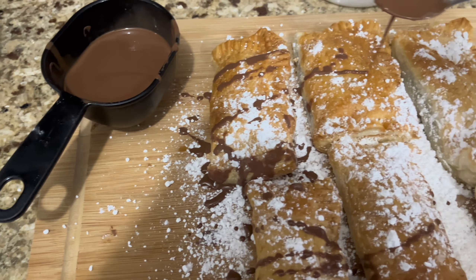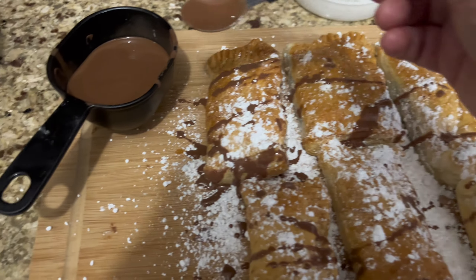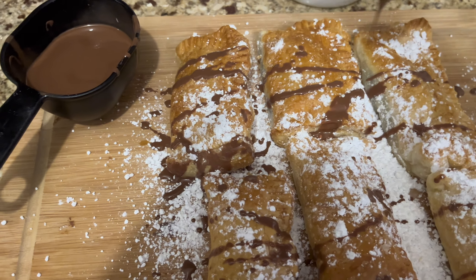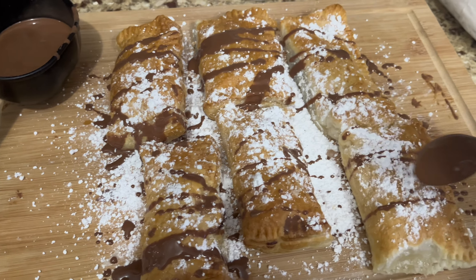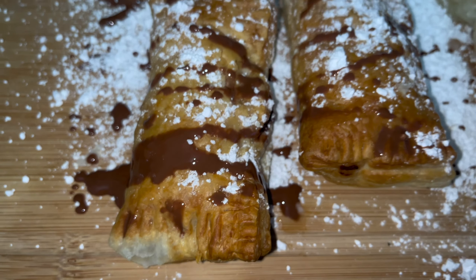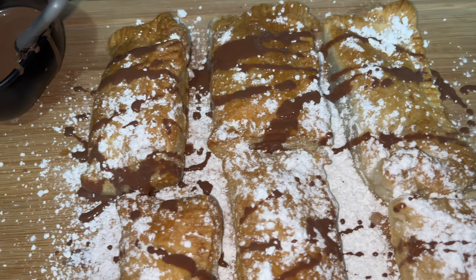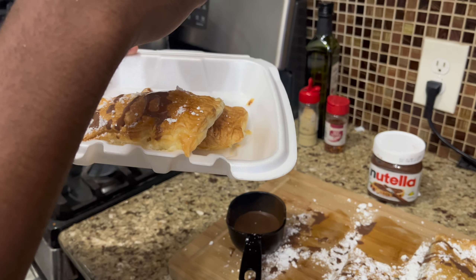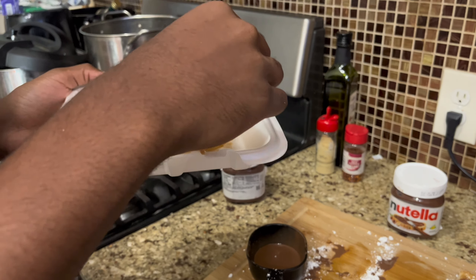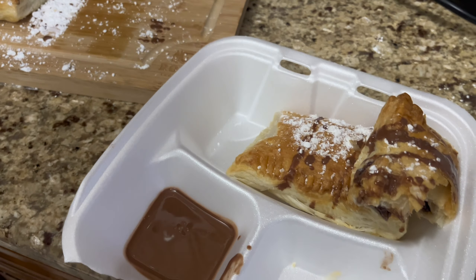My son loves chocolate, and so do I — we're both chocolate fanatics in this house. Yummy, voila! Here you go, it's completed and it's so good. As you can see, my son approves, so I think y'all should make this recipe for your kids. Alright, bye!